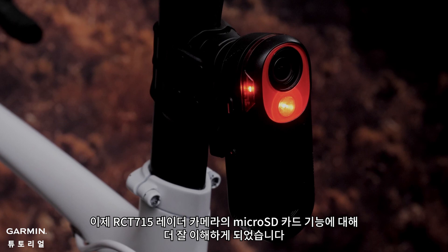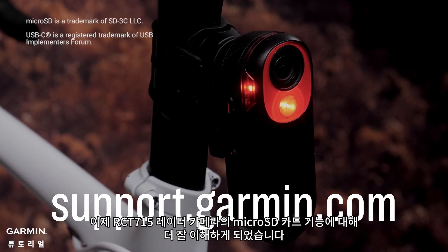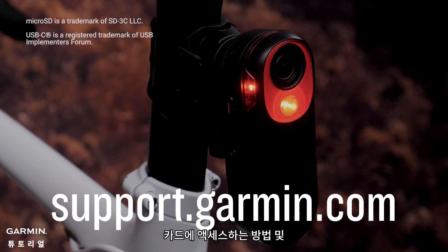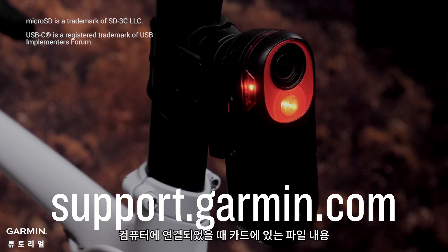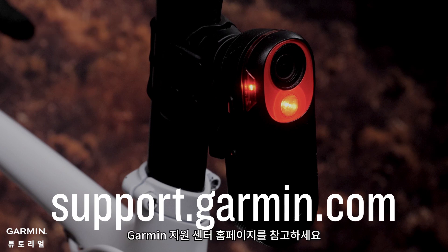Now you have a better understanding of the functions of the microSD card on your RCT715 radar camera, how to access the card, and what files are located on the card when plugged into a computer. For more help, please go to support.garmin.com.